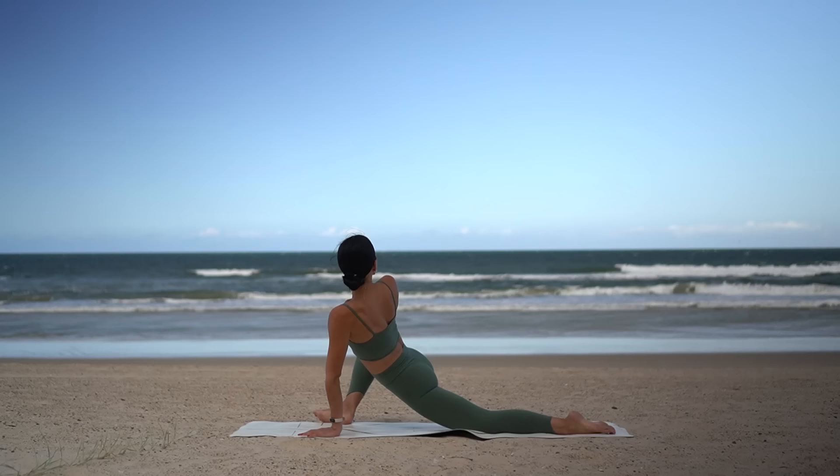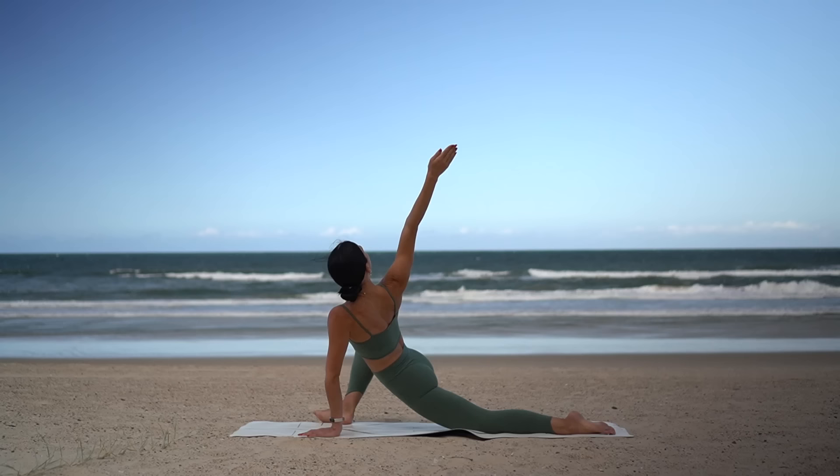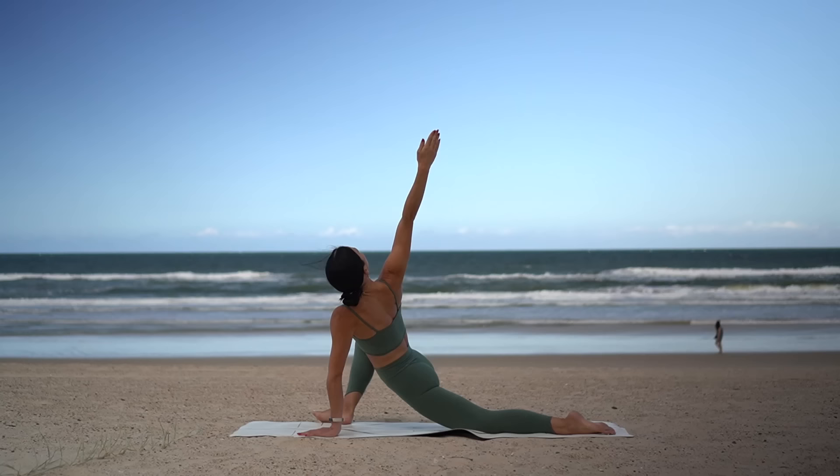Now let's flow in this stretch. Inhale, reach your right arm up to the sky; exhale, thread your right arm through to the left. And again — inhale as you open, exhale as you close. Two more, moving with your breath.